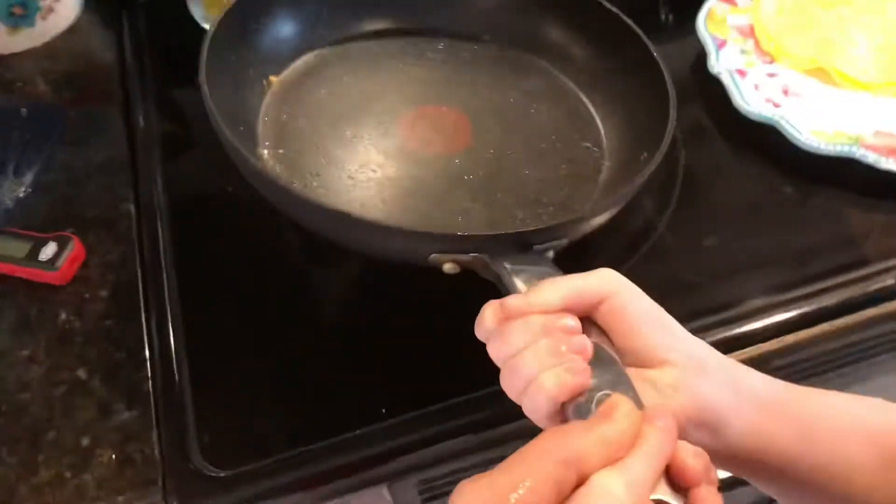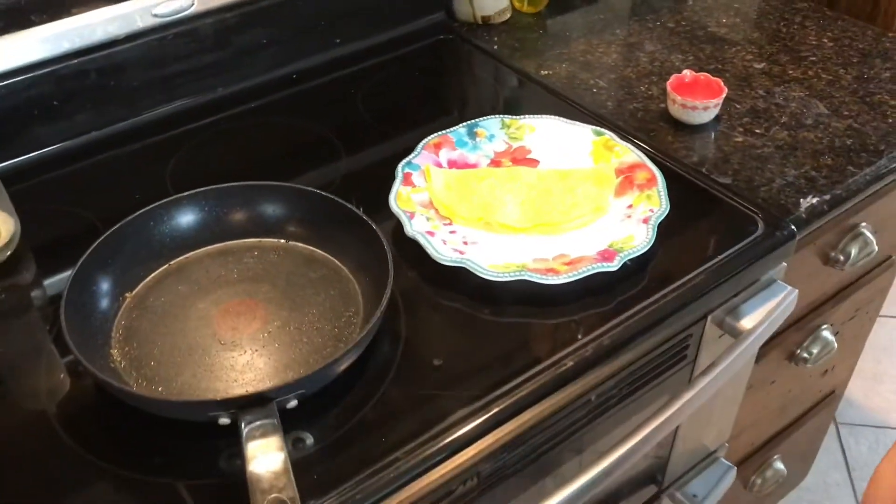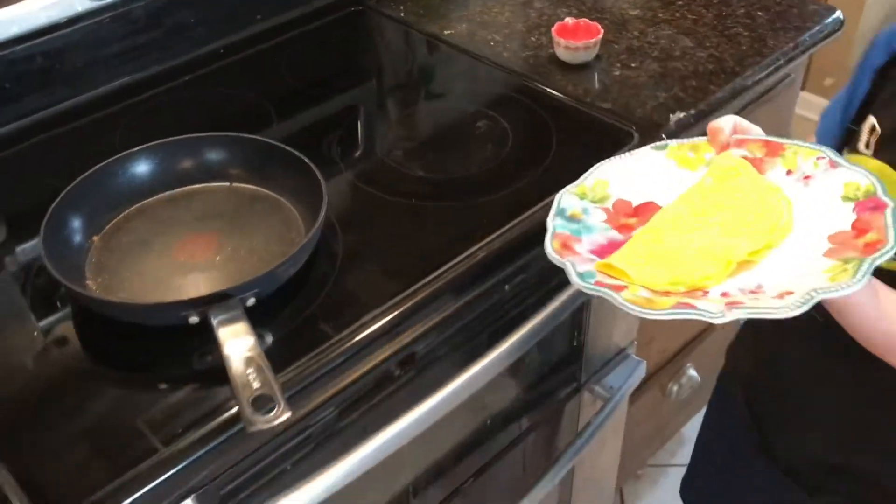We're back and now I'm going to plate my omelet. Okay, there. Get your plate and then we'll get a fork and we'll get a taste test coming right up.